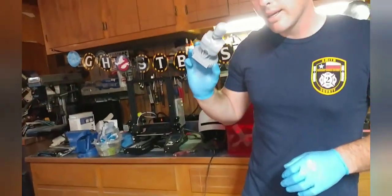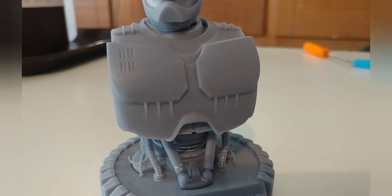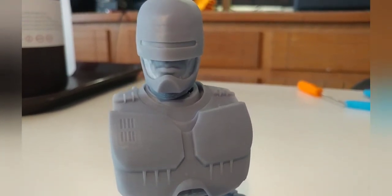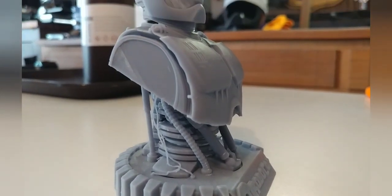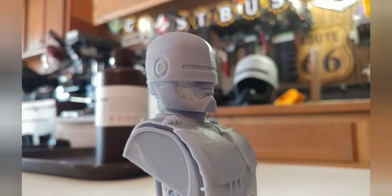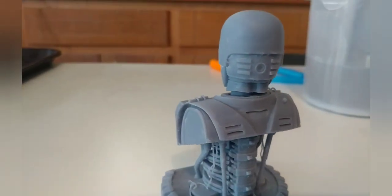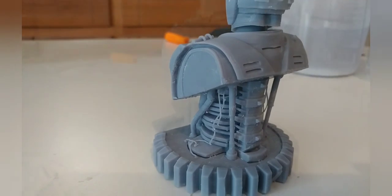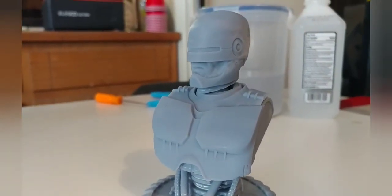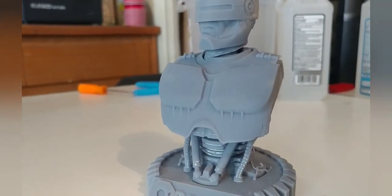Let me show you guys what it looks like when it's dry. Here is the finished product — as you can see it's absolutely not perfect, but it came out really good and I'm absolutely amazed at how much detail a resin printer can pick up. I'm really excited in the future to print more projects on this, and especially to do a full-scale version of this Robocop bust on an FDM printer. Very cool, very happy with it — I hope you guys enjoy.